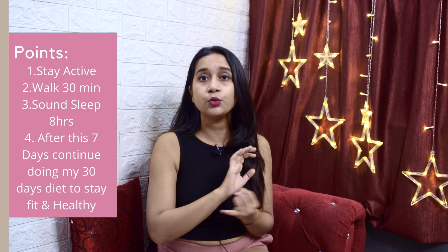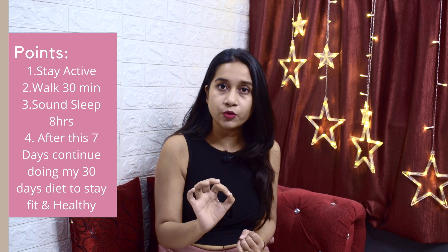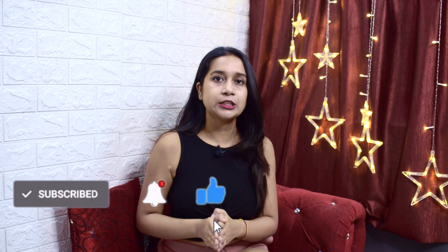Along with this diet plan, remember a few things: be active, but avoid high-intensity exercise or cardio — only walk 20 to 30 minutes daily. Also, drink 2 to 3 liters of water. Sound sleep is very important — aim for 8 to 9 hours. Maintain this routine for 7 days and take a picture to share your results.